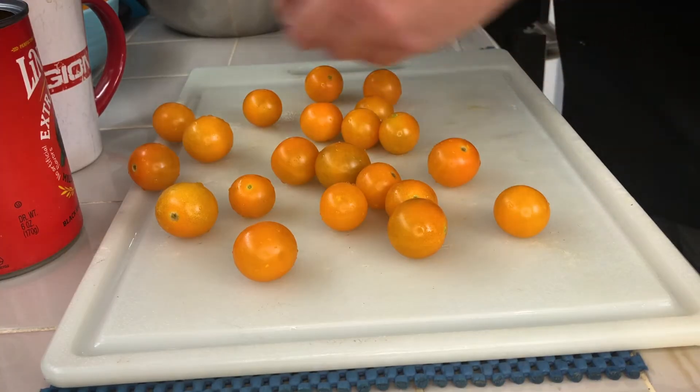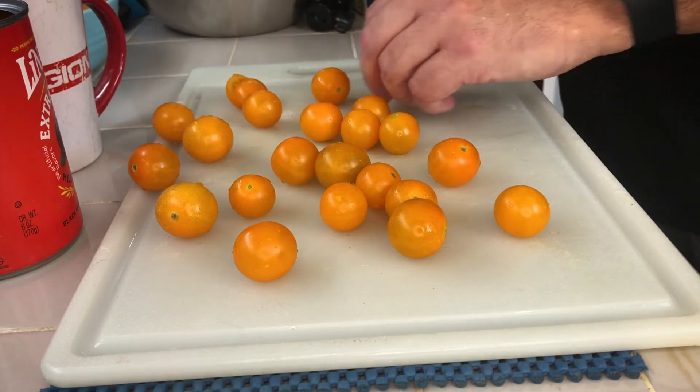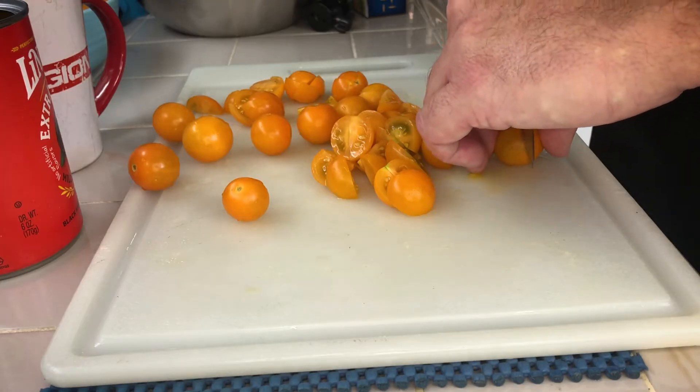I steeled my knives before I started shooting this. So, tomatoes — I'm just gonna quarter these up and we're gonna throw it all in together with the orzo. These are kind of the simple ingredients.